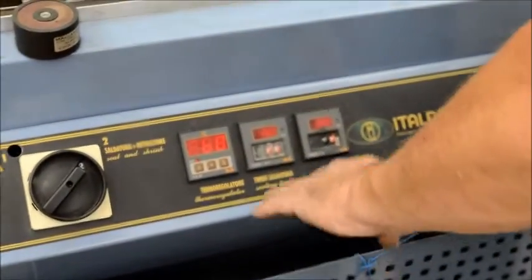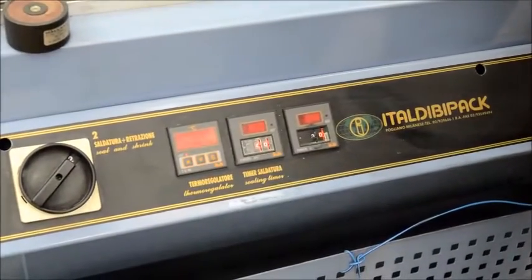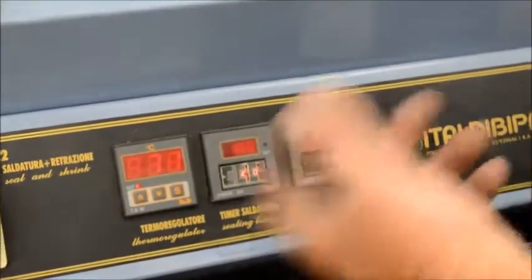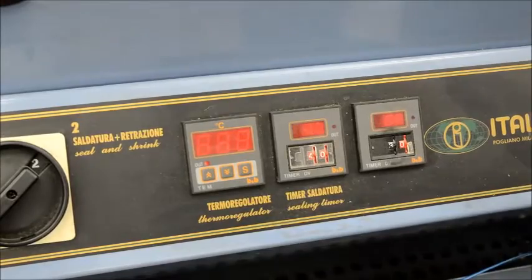So when I come down, these are your timers and these are your temperatures that control how tight I want my package. So you can watch the timers run. That's how long it's heating — I can make that longer or shorter. That was how long it took to cut the film, and of course we can set our temperature for how tight.